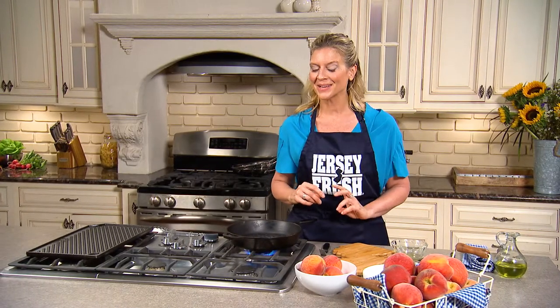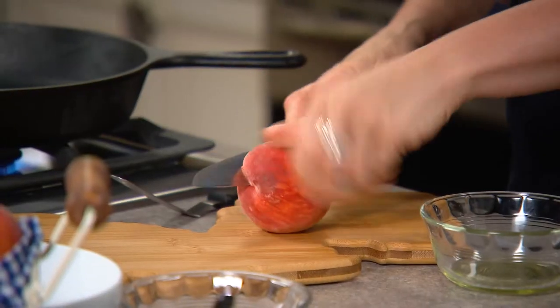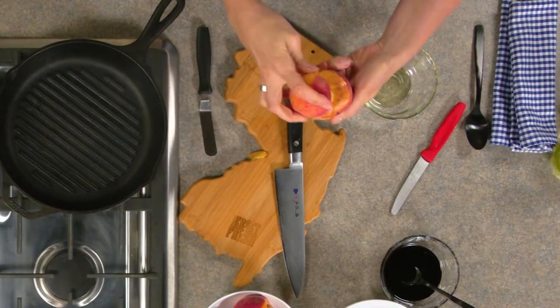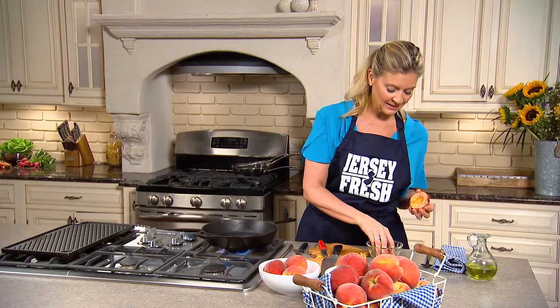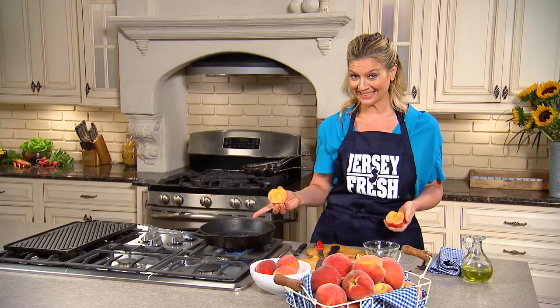I'm gonna make a grilled peach with ice cream and pomegranate molasses. Get your really ripe peach and I'm just cutting around that pit, twisting it open. I'm just gonna cut the pit out. You're gonna take that cut side of the peach and just dip it in a little bit of vegetable oil, and you're gonna go onto your hot grill.